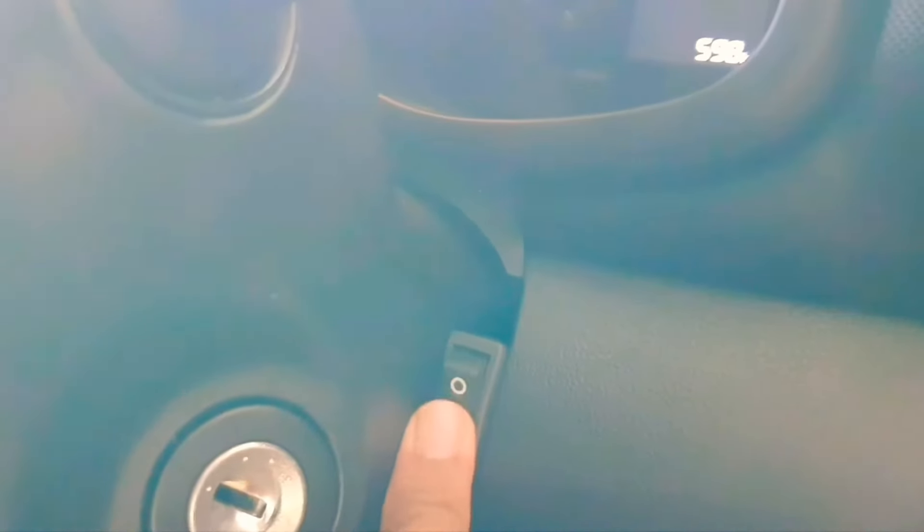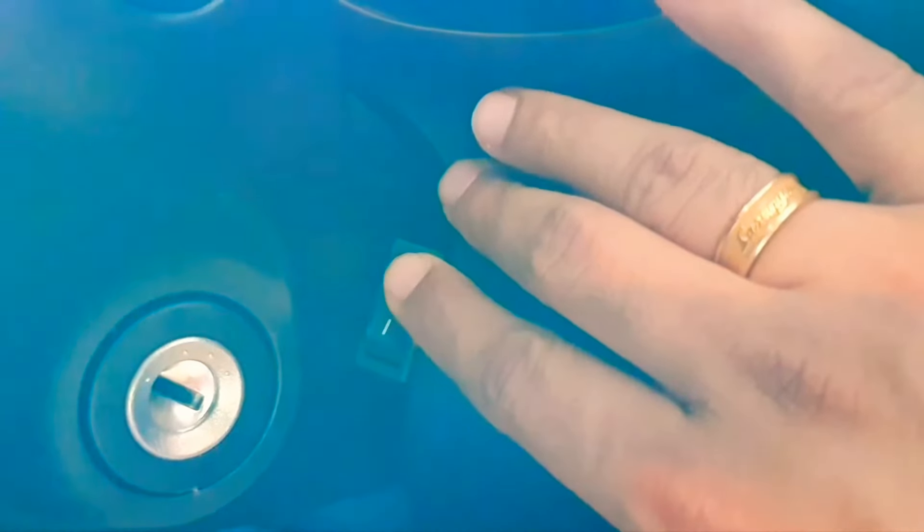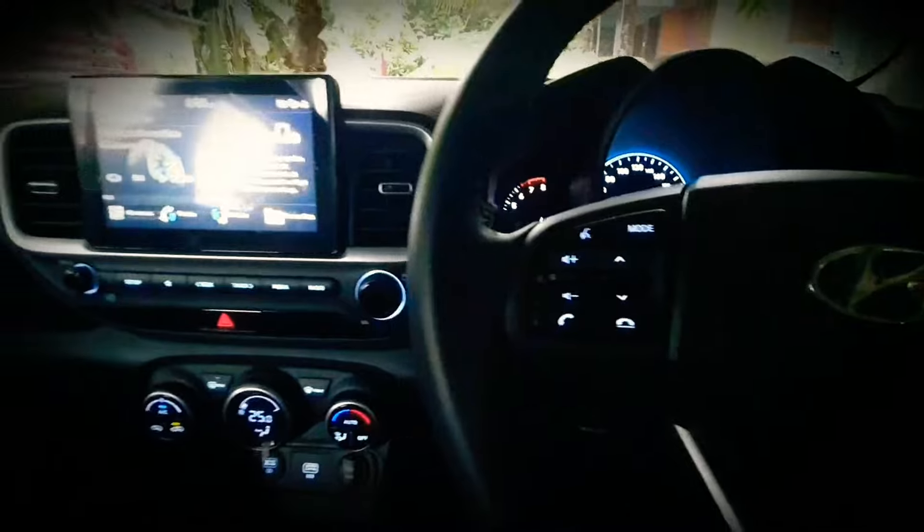Sometimes we might be traveling with family and parents who may not be interested in heavy bass. Instead of adjusting the bass in the amplifier, we can simply switch the subwoofer off and on with the help of this switch. Now let's get into the main part of this video.